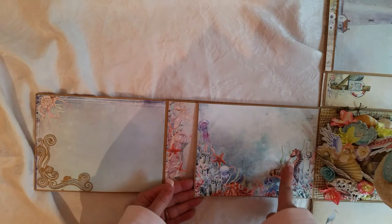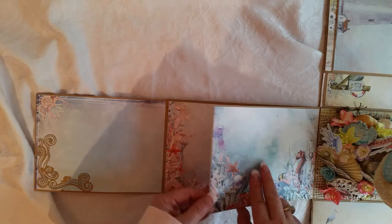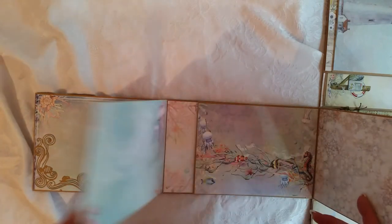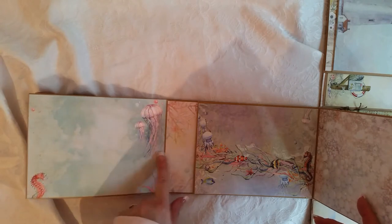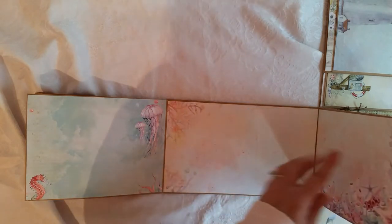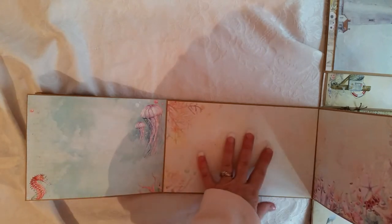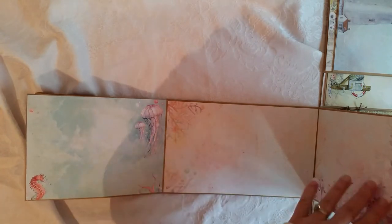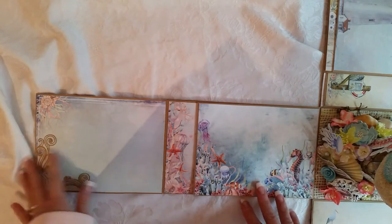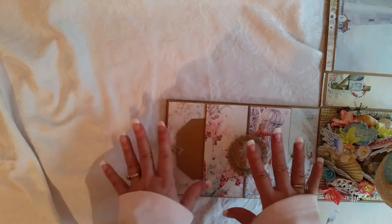So then this opens up and you've got room for a photo here, another photo here. You may not want to cover this page up, but you could certainly put a photo there, and then there's another photo here and room for two photos there. Look how many photos you can get — counting one per panel: two, three, four, five, six, seven, eight, nine, ten. So ten just on this particular panel. I love it!